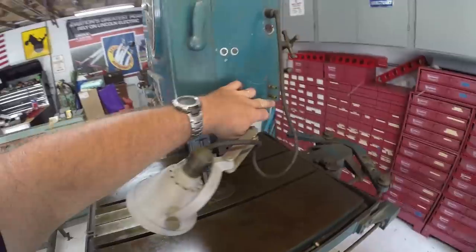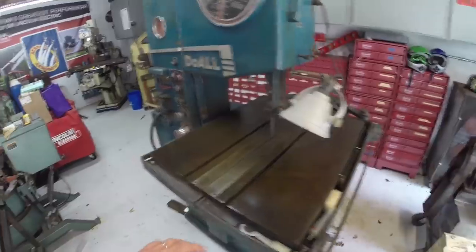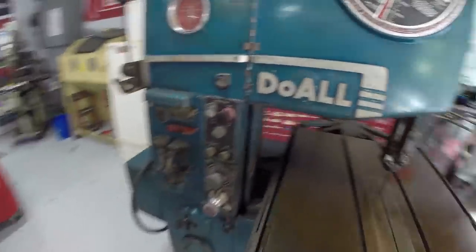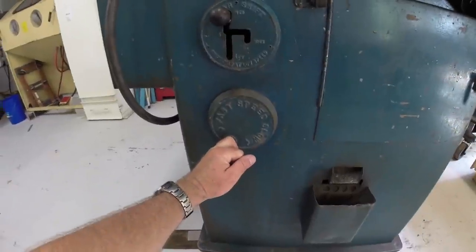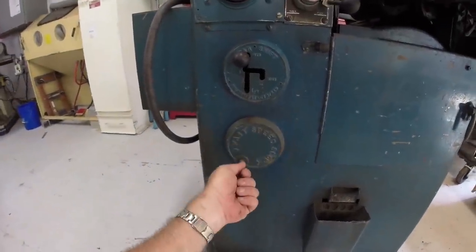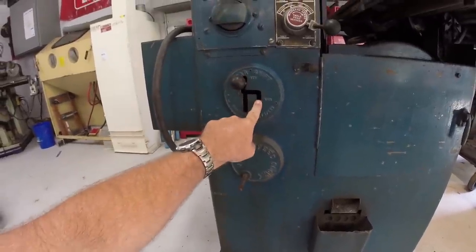One of these lines here is a coolant line, one is an air line, and it has a coolant tank down below. It has variable speed — it has a Reeves-type clutch where you can adjust the pulley diameter by turning the handle, and then it has a three-speed transmission in it.